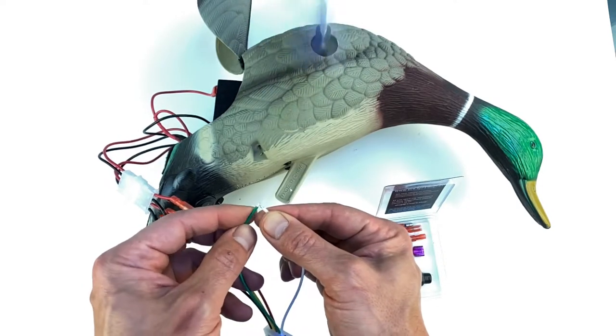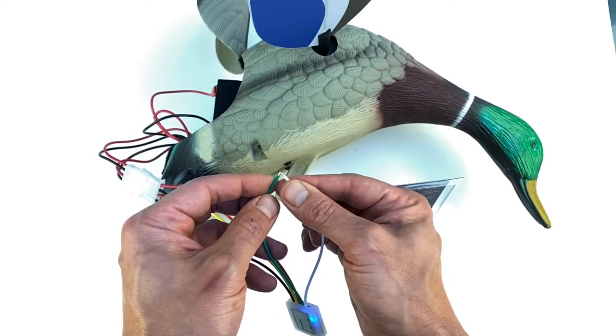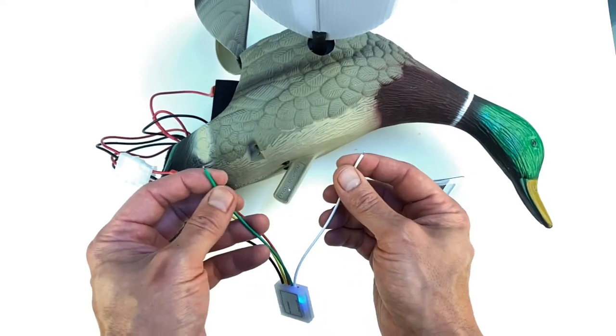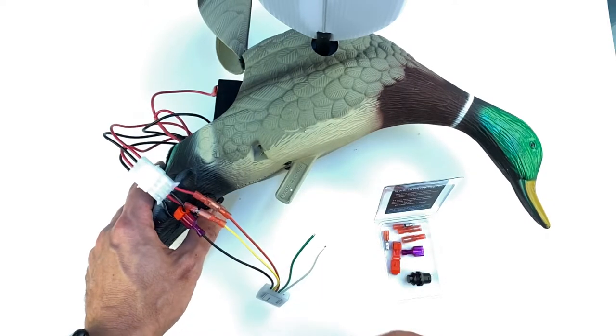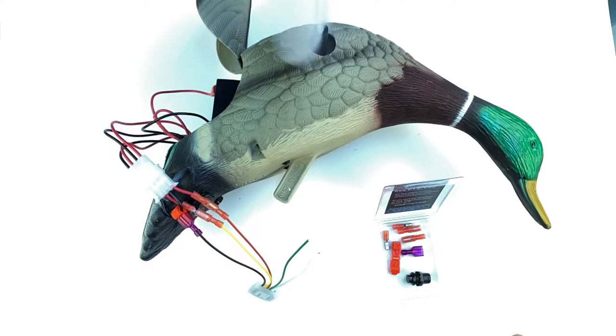The timer is going to learn that sequence. Then you can execute it — just turn the power off, and the next time you turn the power on the timer will execute your sequence.